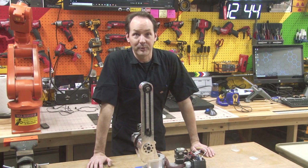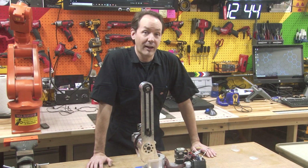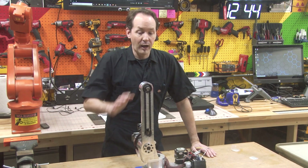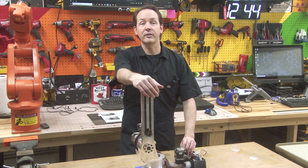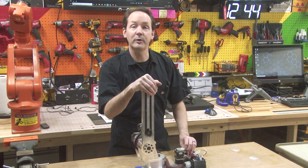Hi there, guys, and welcome back to the shop. I'm Chris Bowden. After a lot of deliberation and a lot of time, we are moving the Project Archie video series over here to the big channel because I want to share building a robot with a lot more people — with anybody who has a sincere and passionate desire to learn, which I hope might be some of you.